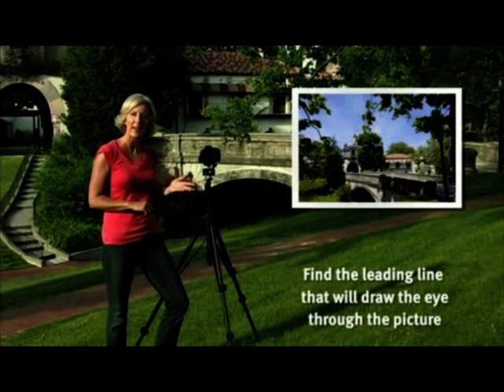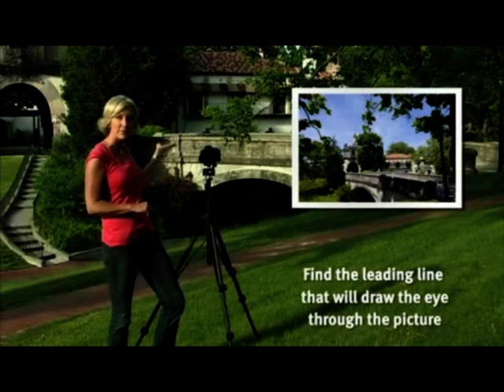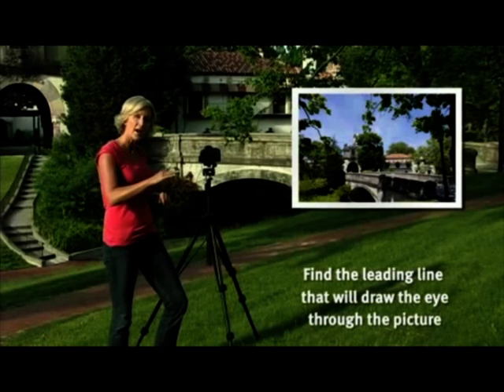And next, look for a great leading line in your image. For instance, in this scene, the bridge draws your eye through the scene.